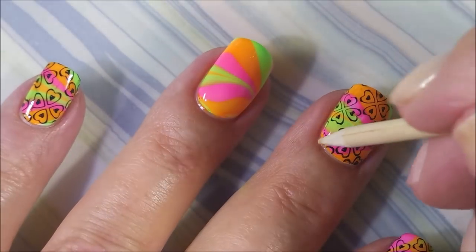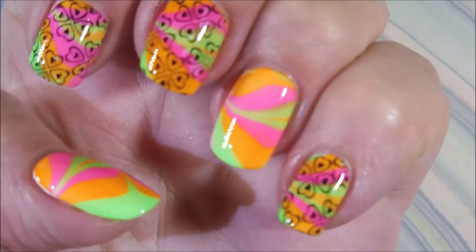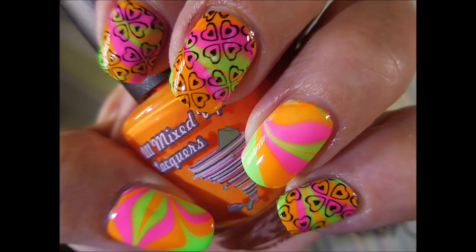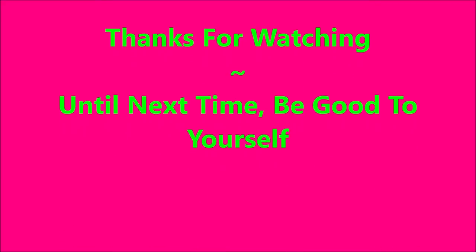I really really liked how this one turned out — I've still been wearing it, so at least four days. Here's my swatch photo. I hope you enjoyed this one — leave me a comment down below and let me know what you think. Thanks for watching, and until next time, be good to yourself!